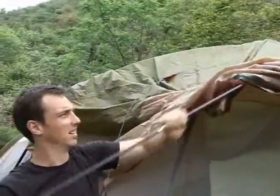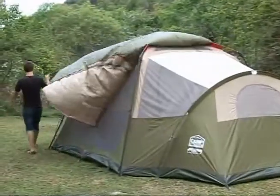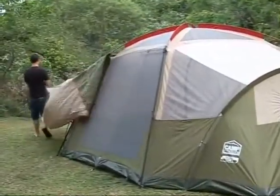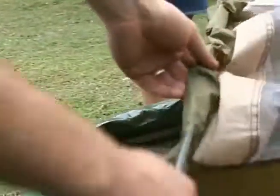Unclip the flysheet and remove the two C-poles, then remove the flysheet and fold it to dimensions that will fit into the carry bag. Unclip all poles, remove the base pins, and slide out from the sleeves.